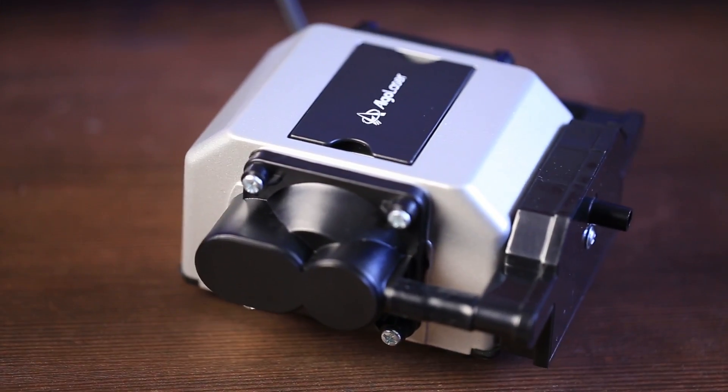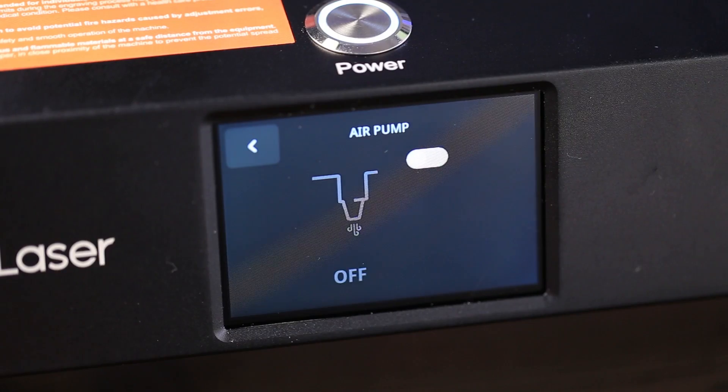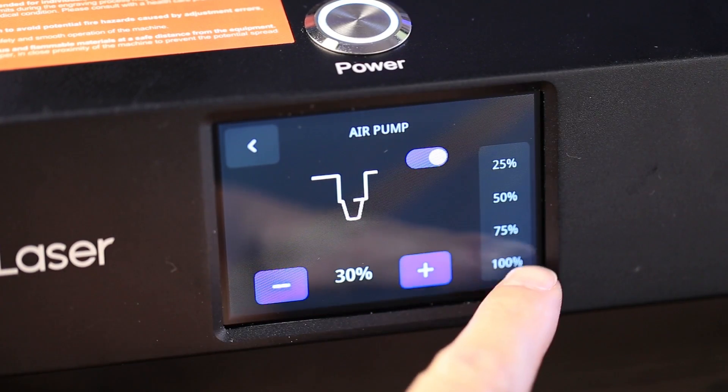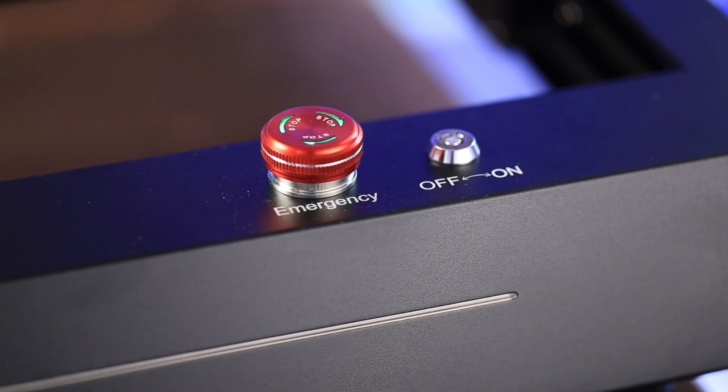The Alga Laser Delta comes with a smart air pump and all pipes are already built into the frame. The air pump can be controlled directly from the Alga Laser app, Lightburn, and LaserGRBL software. All safety features are obviously present in Alga Laser Delta, including tilt, fire, vibration detection, emergency stop button, and key lock.